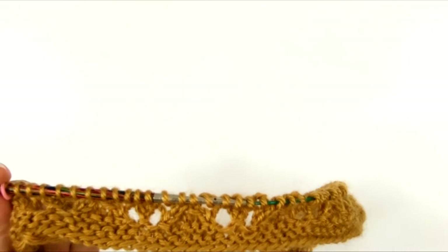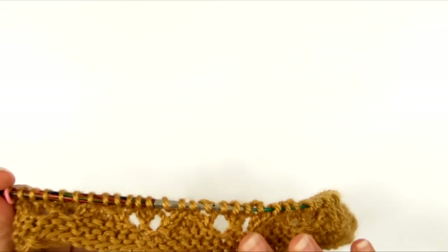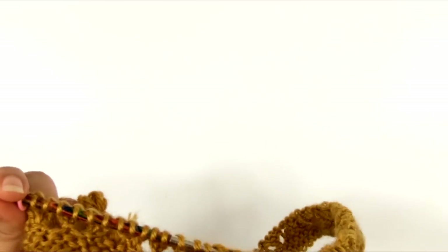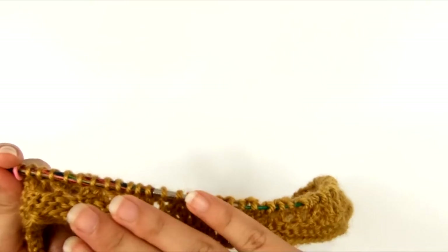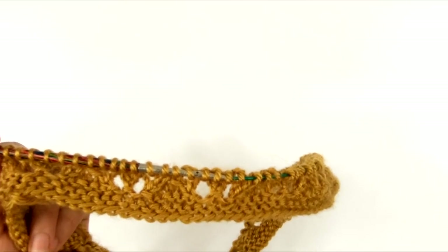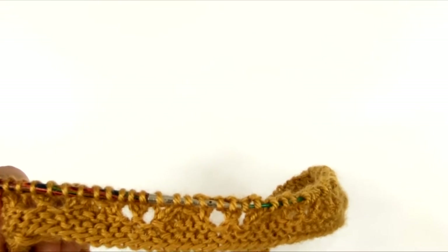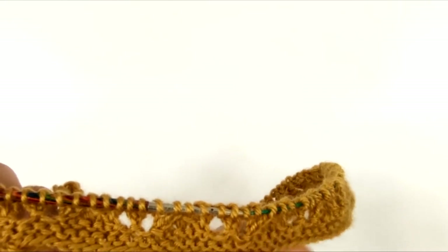I would highly recommend, if you have the printable version, to print it out and use a sticky note to keep track of where you're at in the pattern in case you need to lay it down. You can just stick the sticky note right under the round you're on, and every time you finish a round, move it down so that it shows the next round. So you'll always know where you're at in the pattern. Like I said, we're going to repeat rows five to eight another 19 times, and our piece should measure about 10 inches from the cast on edge at that point.